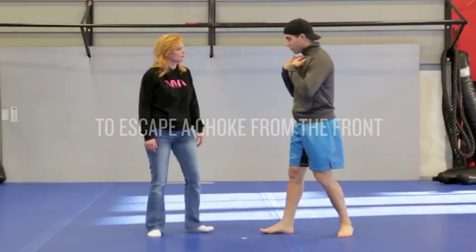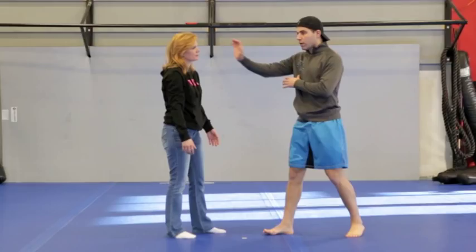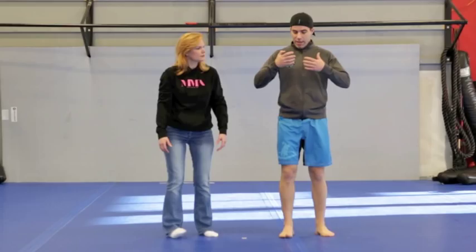This technique is to escape if someone came and tried to chop you with both hands. If she tried to chop you with both hands, what I will do is to escape and hit right away, so then I can escape. You can do more techniques, but we will just go with this one to escape.